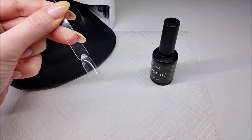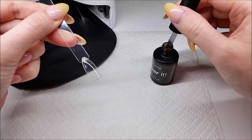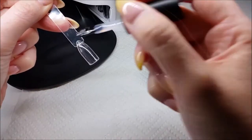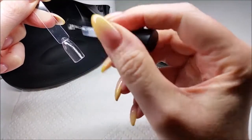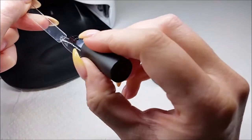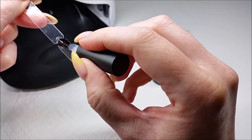So once you've gone in with your base coat and you've cured that, you want to put a layer of your no wipe top coat onto your nail. You just want to do a nice thin even coverage, making sure to cover all surface area so that the glitter's got a nice surface to stick to.